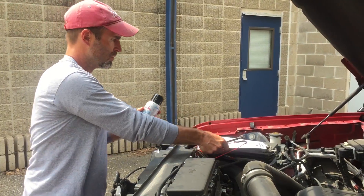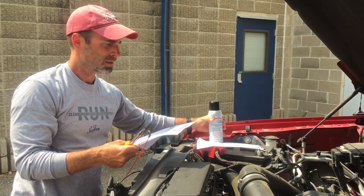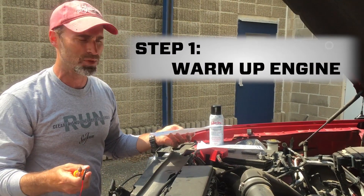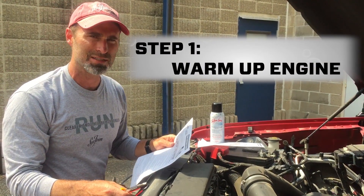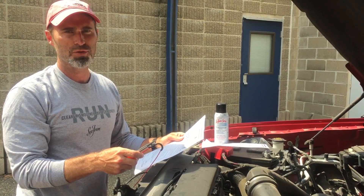So the steps as shown on the can are all the same. We have the engine running right now, which is step one to heat up the intake. The truck's been running about six, seven minutes. It's time to shut it off and we're going to walk through the process.